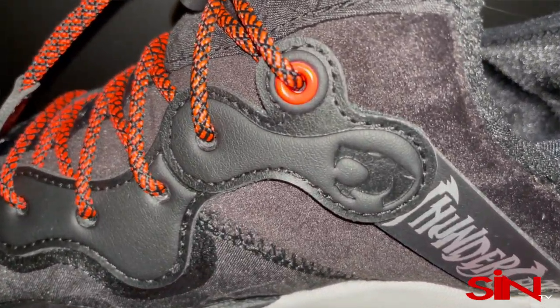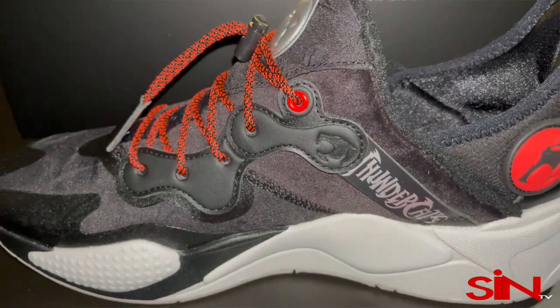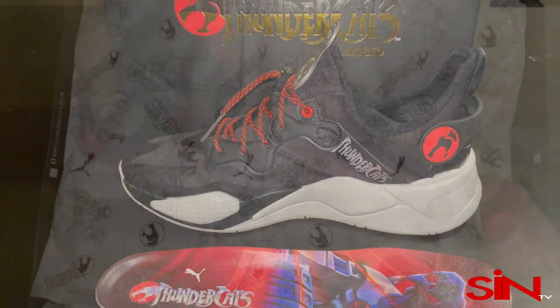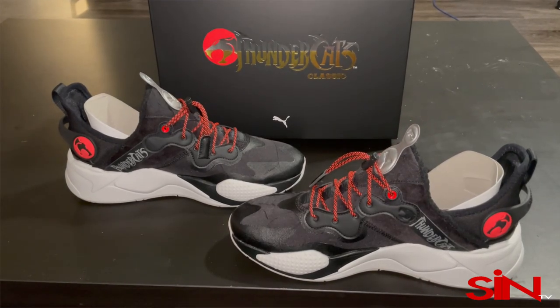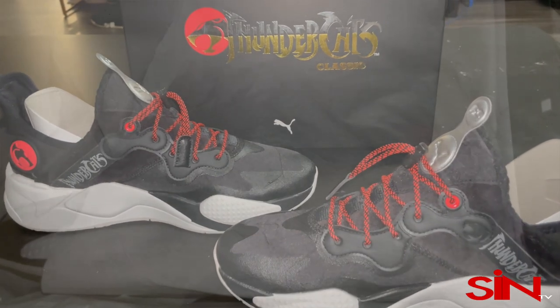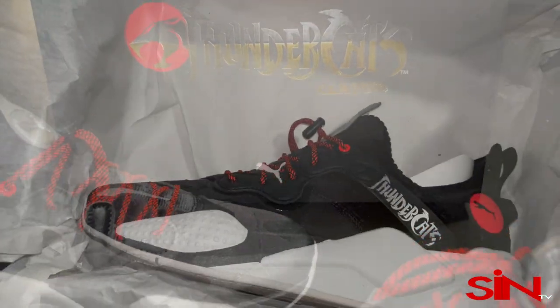Short and sweet, you need to get this shoe. All the shoes that I buy I wear — I enjoy every pair and I don't put them away on ice. I like to swag out on people with the exclusive shoes I'm wearing, and this pair right here is a must-buy.